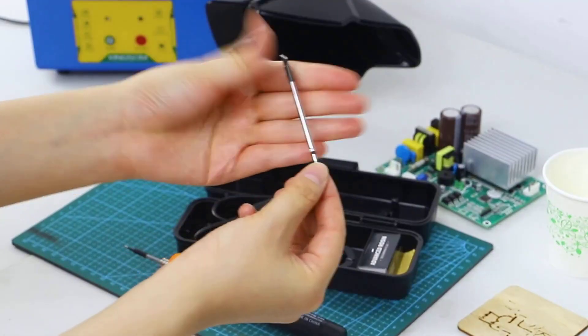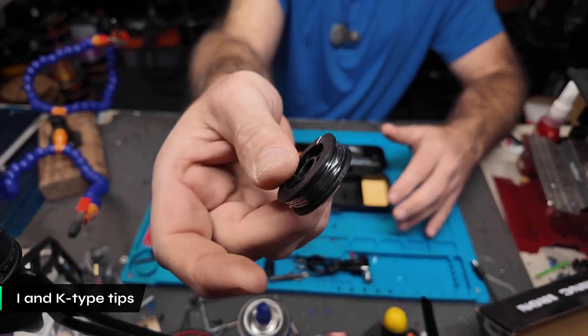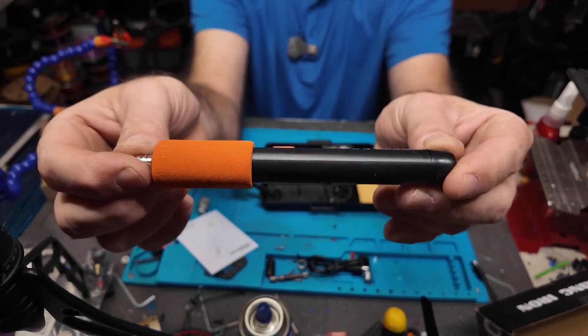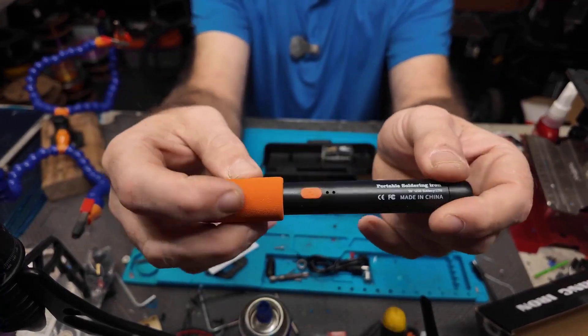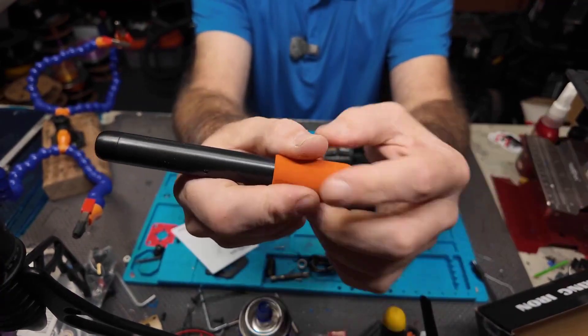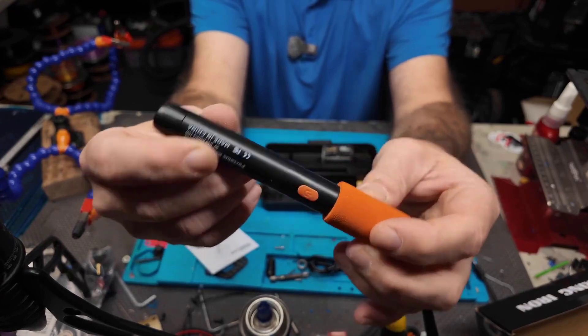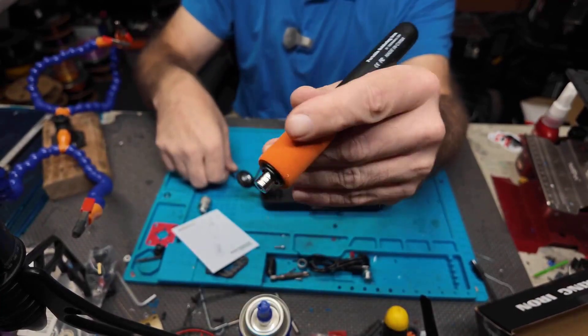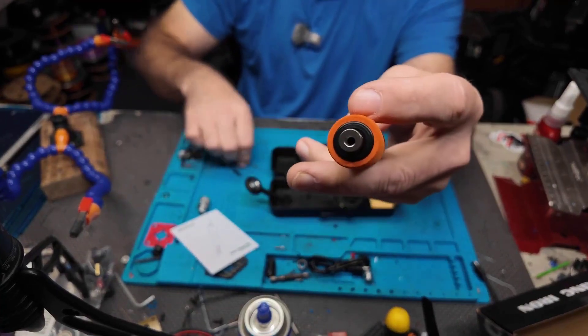The kit includes I and K-type soldering tips, solder wire, and rosin, all housed in a convenient carrying case that doubles as a stand, preventing the hot iron from rolling away — an important safety measure during intense repair sessions. While the wireless feature enhances mobility, monitoring battery levels is important for longer projects. The automatic sleep function helps conserve power, and having a power bank handy is advisable for extended mobile use.